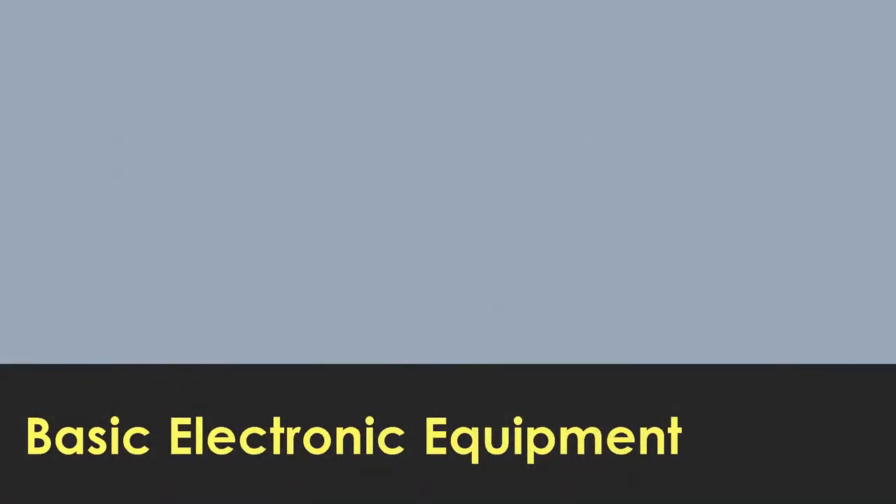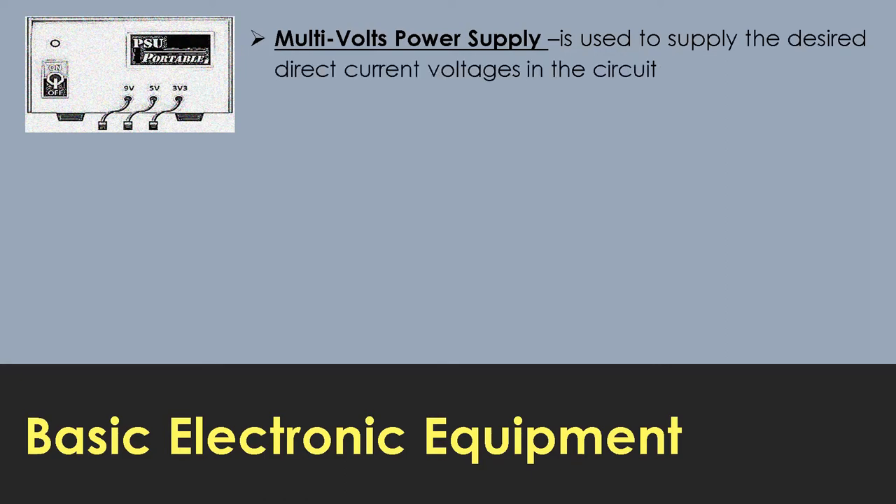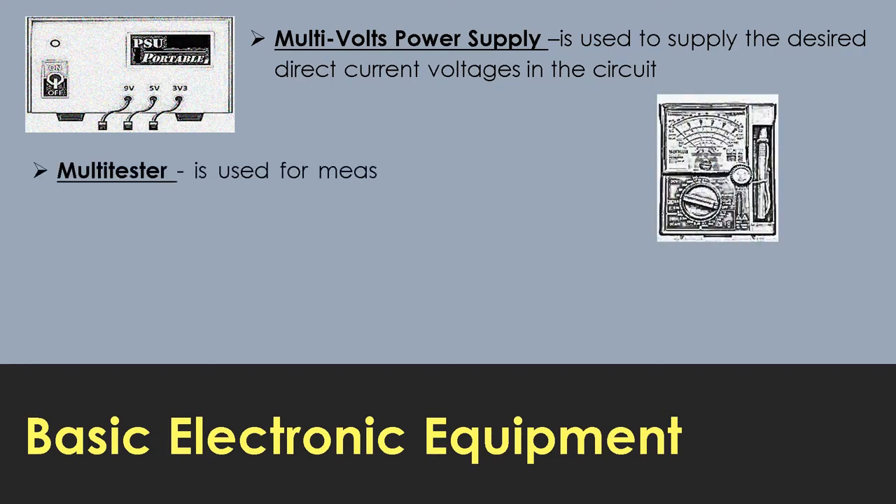For the basic electronic equipment, we have the multi-volt power supply, which is used to supply the desired direct current voltages in the circuit. The next one is the multi-tester, which is used for measuring resistance, voltage, and current.